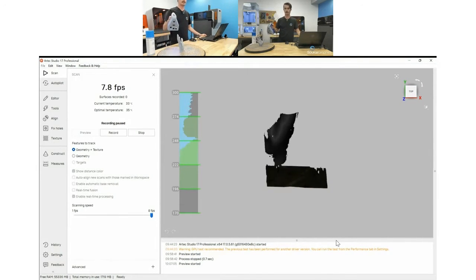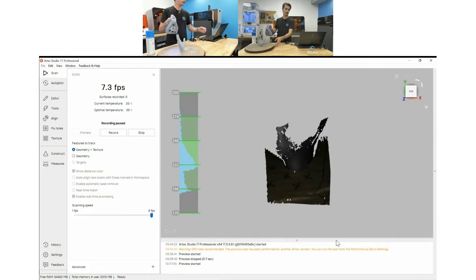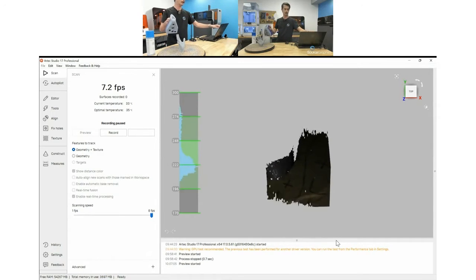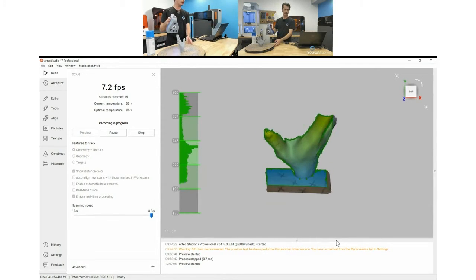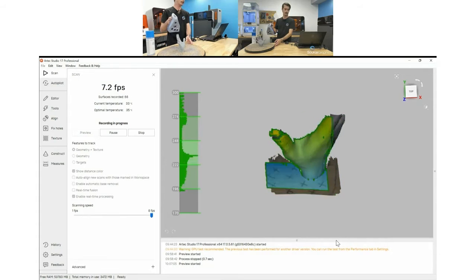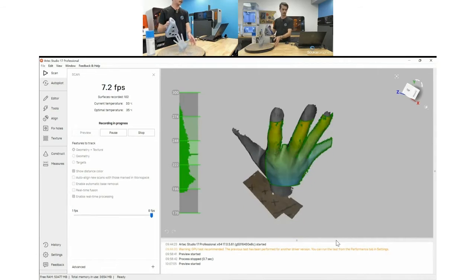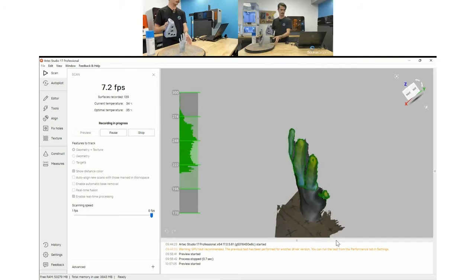We're going to jump over to Artec Studio — this is the proprietary software that Artec offers, it's very powerful. I'll click the Space Spider once and it gives me a preview of my object. As I get closer or further it gives me a range bar on the side. If I click it again it'll start scanning — stuff that's farther away is blue, stuff that's closer is orange-red. I want to stay in the green to confirm good scan quality, and I'll start working my way around the object.